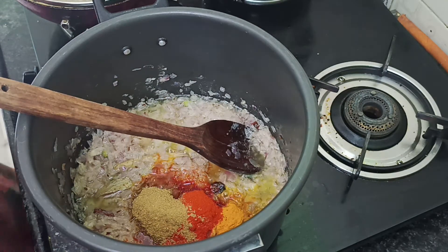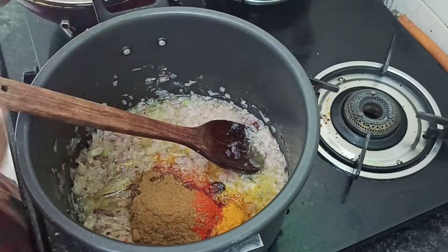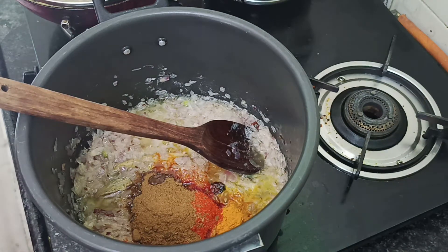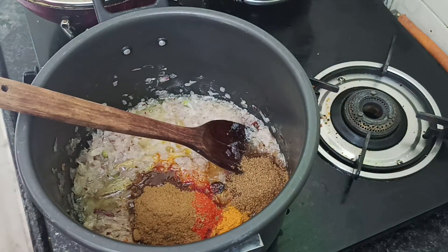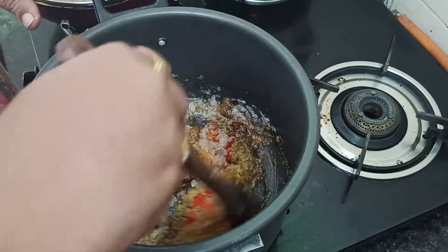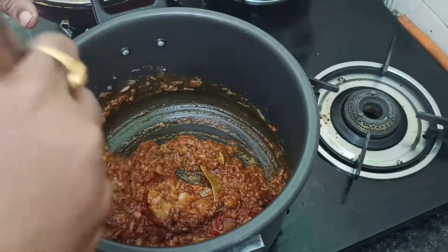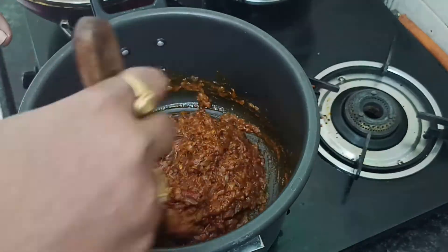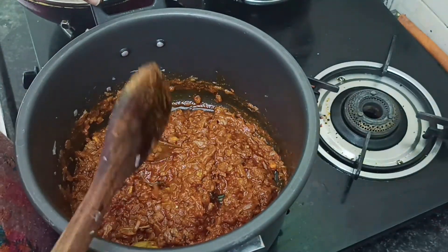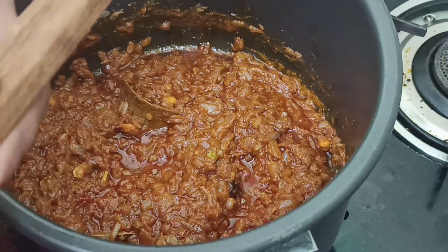At this time, we will add 2 spoons. We will add 2 spoons of Danial powder and jeera powder. We will add 1 to 2 spoons for the flavor. Then we will add 1 to 2 spoons more to taste.